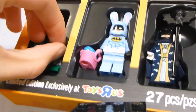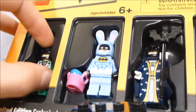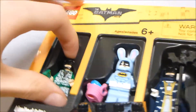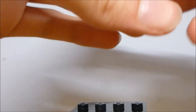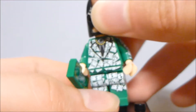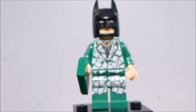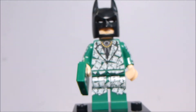Figure number one is this — difficult to take out, but here we go, you gotta move the legs. This is Money Suit Batman, pretty much, and it's a pretty funny looking figure.